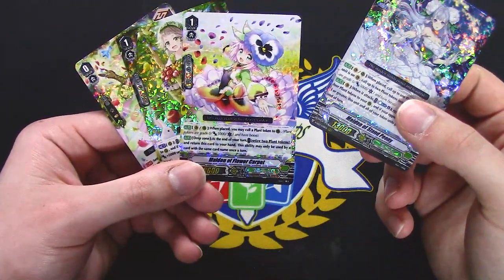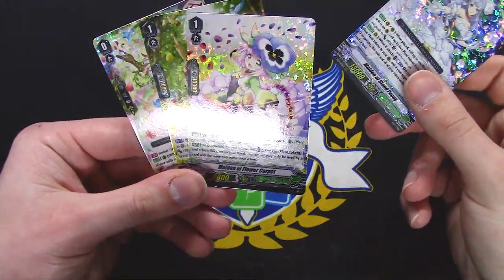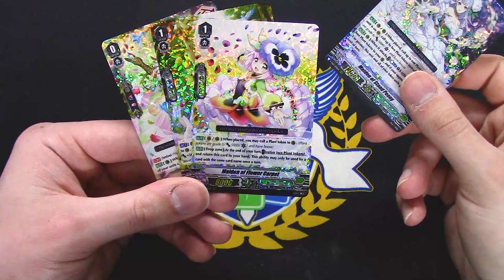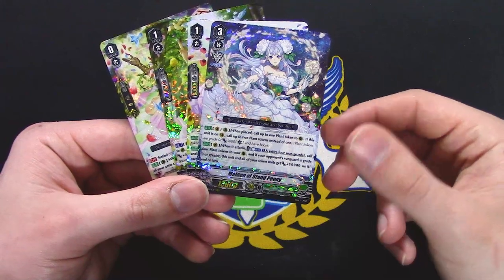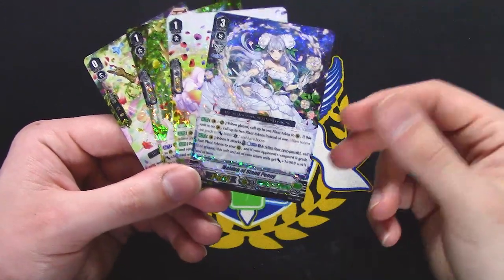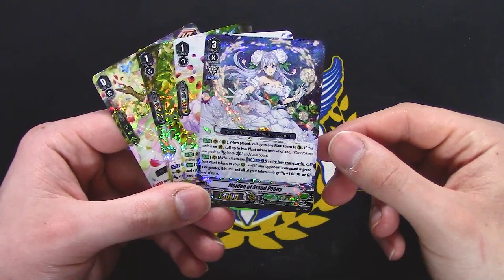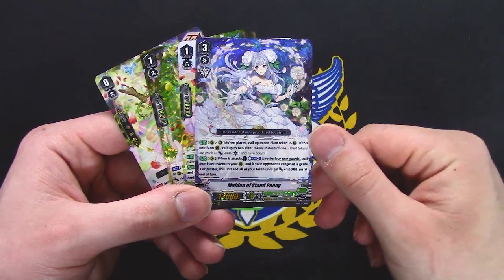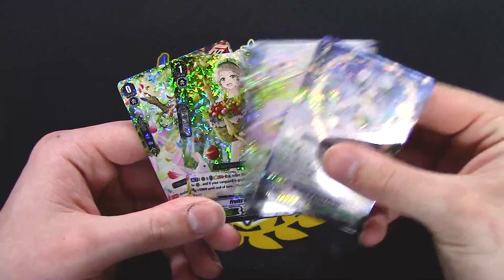I guess I should just read what these do. Call plant token. At the end of your turn, retire two plant tokens, return this to your hand — I guess that's good. Once per turn, call one plant token. If this is on Vanguard, call two. It's effectively a better Trailing Rose. When it attacks, Counter Blast 1, retire four rear guards, call four plant tokens. If your opponent's Vanguard is grade 3 or greater, your tokens get 10k — so it's like a budget Katrina, but not as good as Asha.